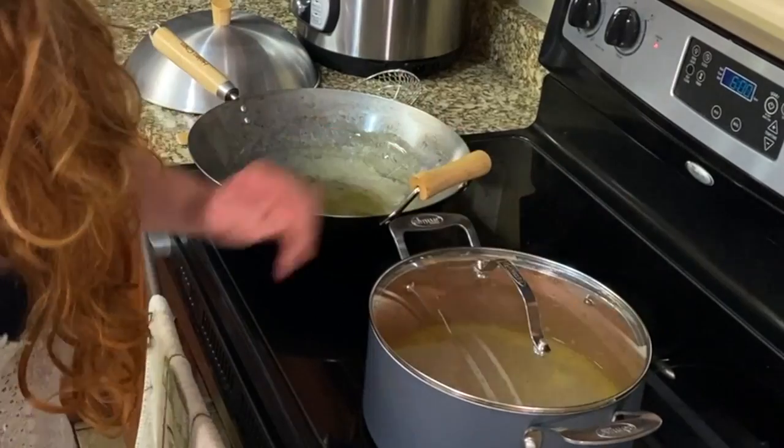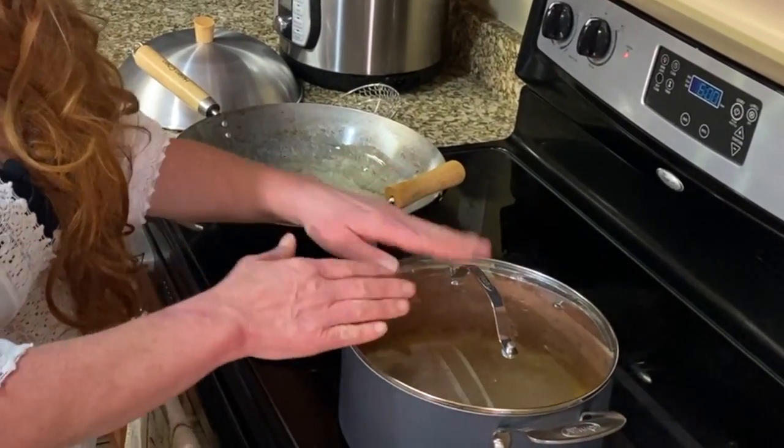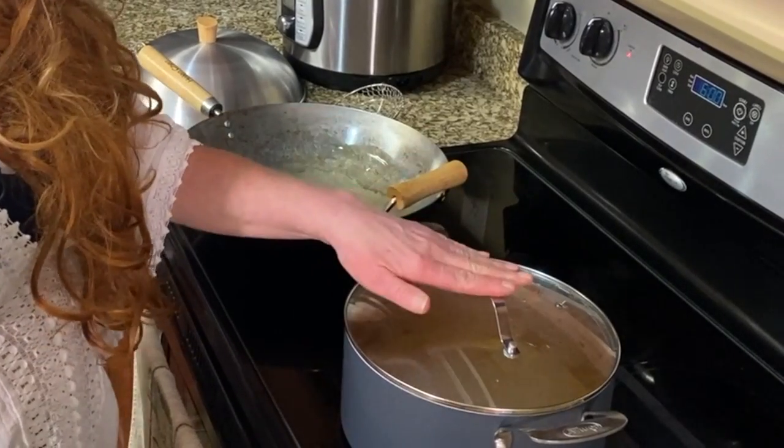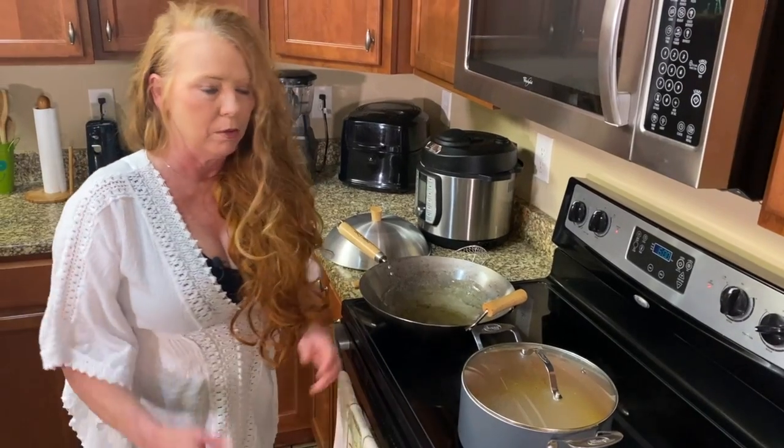You want to make sure always that your water comes to a boil before you introduce your rice to it. We're going to come over here and make our vegetables, put them into the wok, and we're fixing to get started. I'm excited.